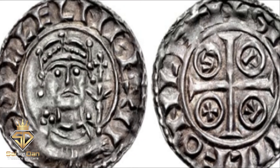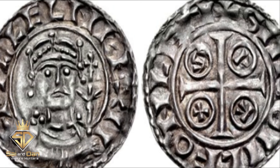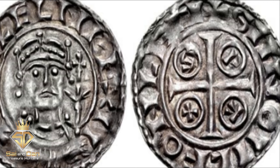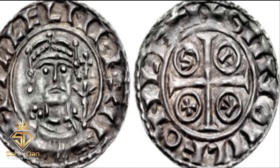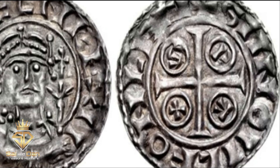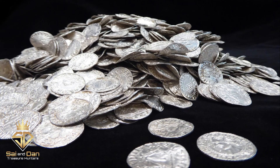The 8th type penny struck in the name of King William are the Pax pennies. These display the letters P-A-X, which stands for peace, at the intersection of the cross on the reverse side of the coin. The pax coins were the rarest of William's coins until 1833, when four children unearthed a massive hoard of 6,439 pennies. It is later believed that thousands of coins from the hoard were dispersed before it was officially examined, and the pax penny is now the most common of all William coins.